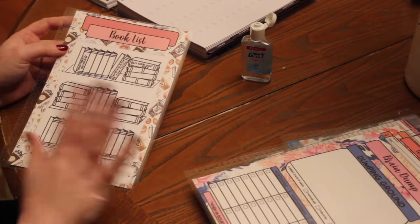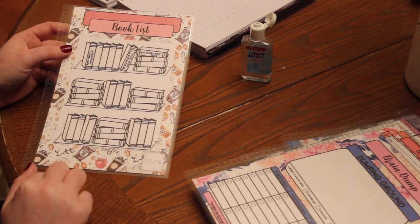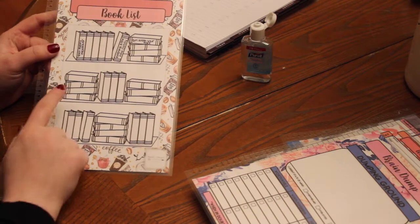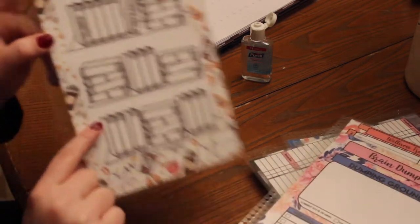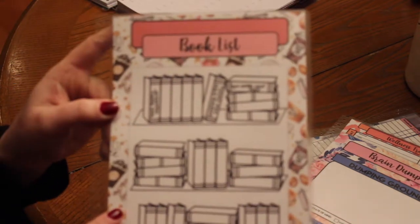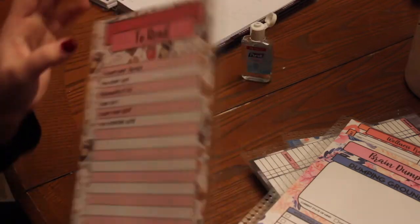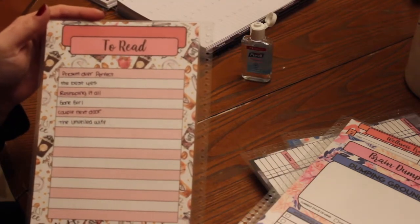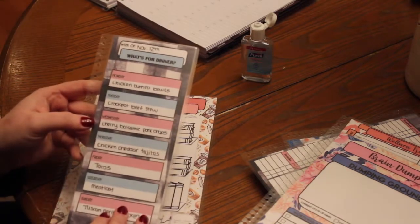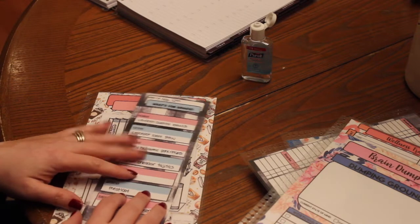Another one that we offer — and this is not all of them, guys, you can refer to our website, the link will be in the description box below — is a book list. These are all the books that I've read so far in 2018, and also a list of the books that I want to read or am currently reading. And then again, this was the 'what's for dinner' and the shopping list on the back. That's just a snapshot of a few that we offer — there are a ton more.